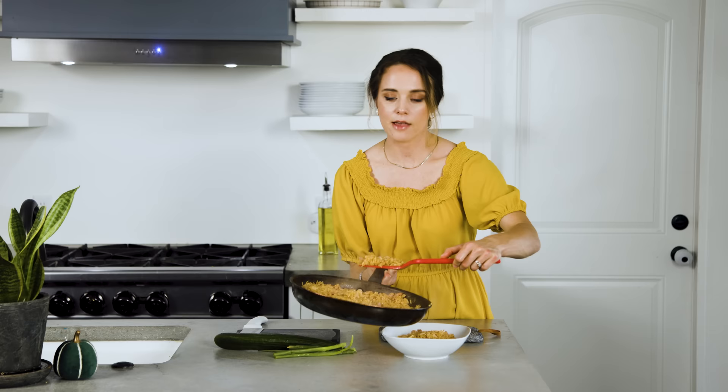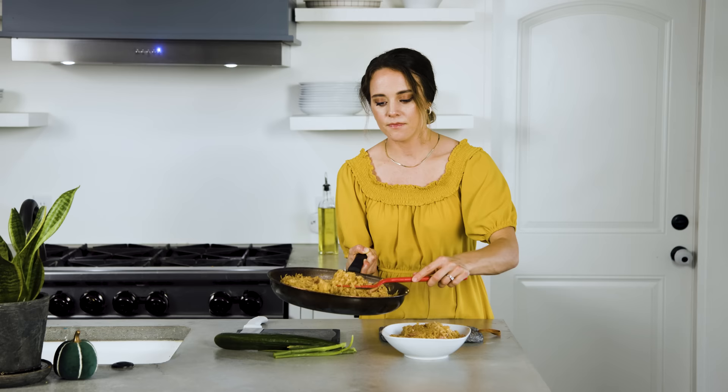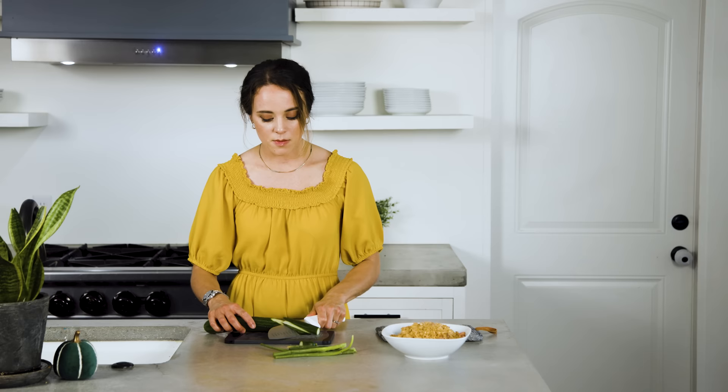I first heard of this recipe when my friends came from Indonesia — it was kind of a cool story. My brother and sister, Jana and John, went to Indonesia and did some work there with some locals. When they were there, they met this family who were super sweet. Some of the kids mentioned they were going to be coming to the States soon to go to college.